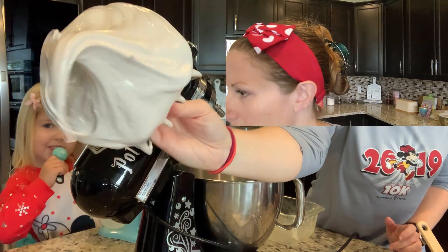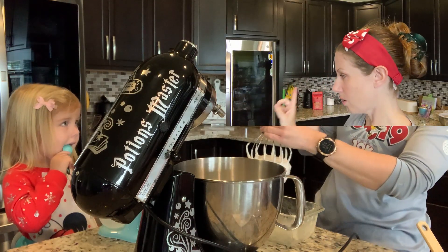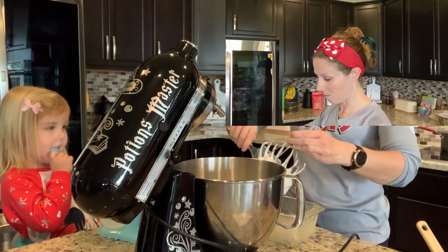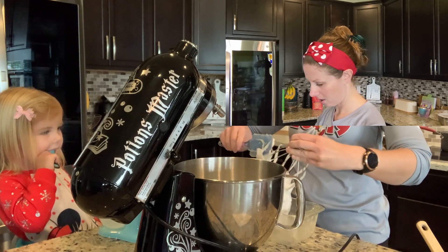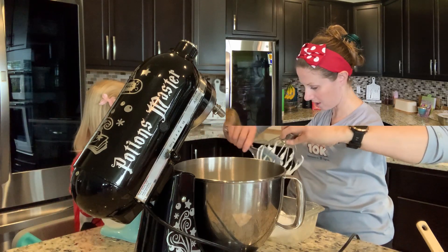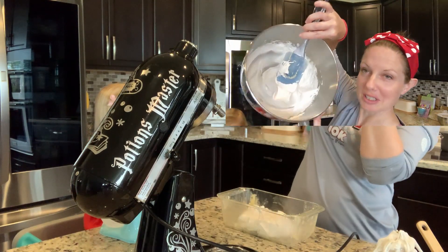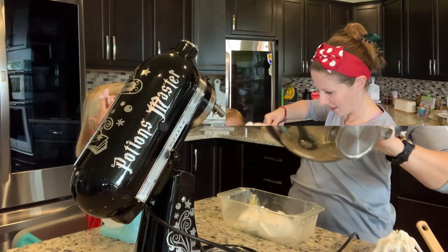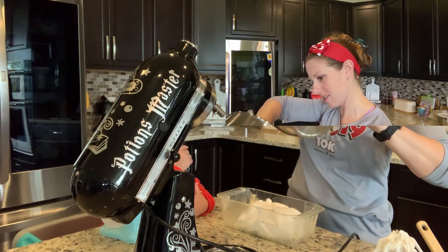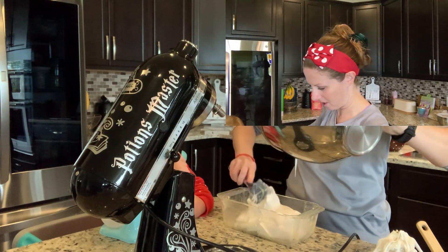We had to put shortening on all the utensils and cutting things, so my spatula is covered in shortening. Oh my gosh, it's sticking so much in here! This is pretty interesting — and better than I was expecting for my first time doing this.